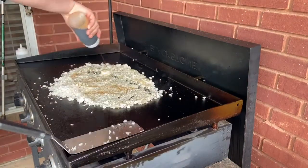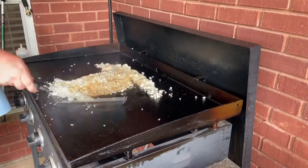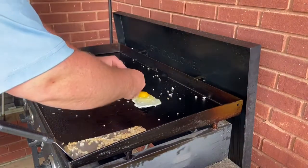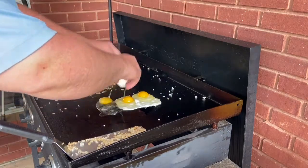After your butter melts, you're going to hit it with the soy sauce. Get it nice and coated — however much you want to use. And once you get the soy sauce mixed in, we're going to lay out some eggs, fry those up, chop them up nice and thin, and mix them right into the rice.